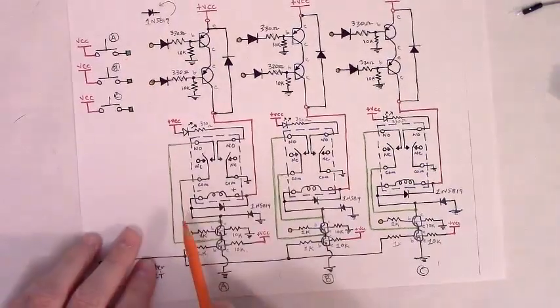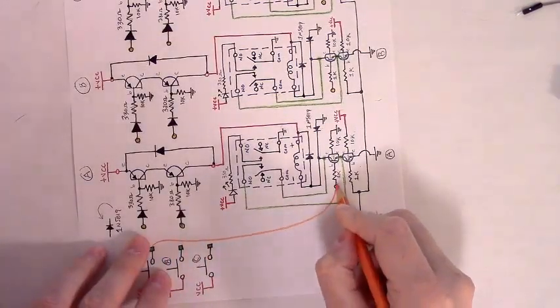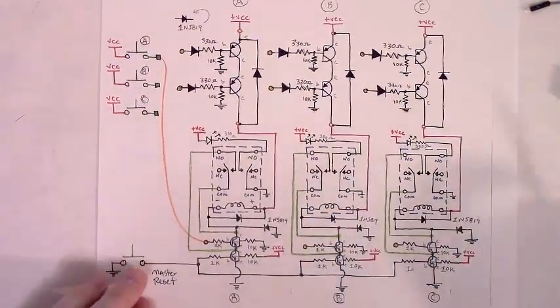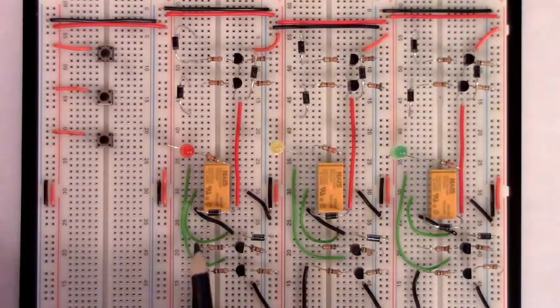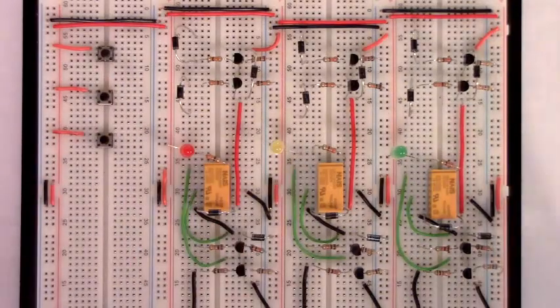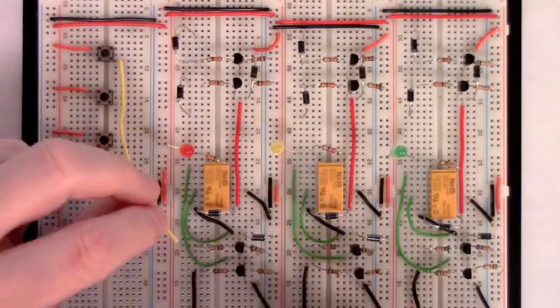We need a wire from this point in the circuit to this point in the circuit. That's the first wire we need to run. We need a wire from the row in the breadboard where the lower right-hand leg of the momentary button is located, over to the row where that base resistor for the top NPN is located. I'll use yellow wire so it's easier to see. One leg connected in the row with the lower right-hand corner of that momentary button.